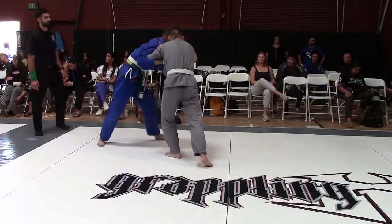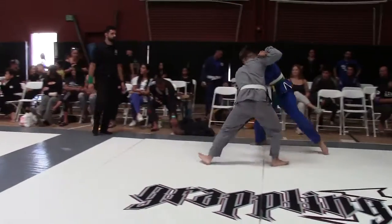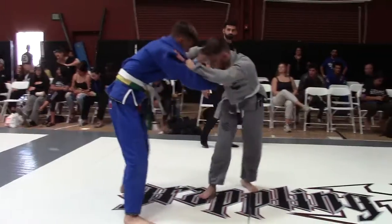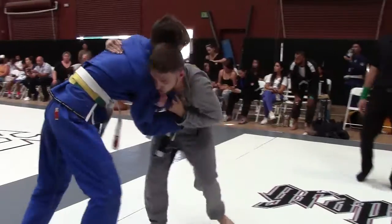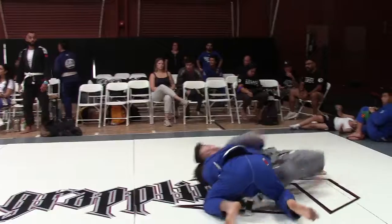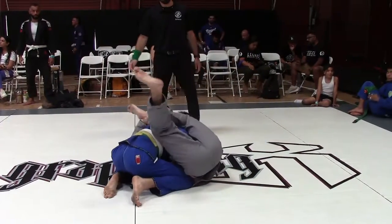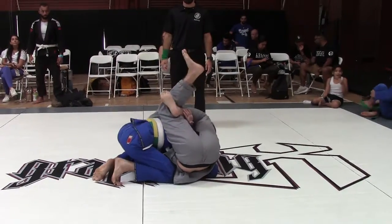They're going to go. I got a lateral knee. I see what you're doing.